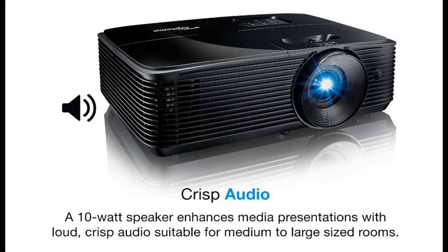Introduce highlight features and quick overview of Optoma X400 LVE XGA Professional Projector.